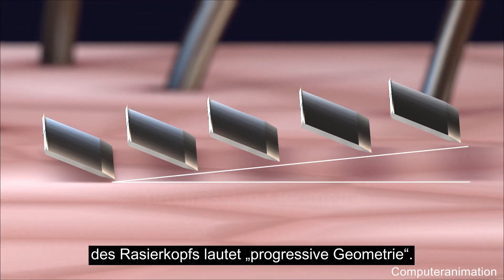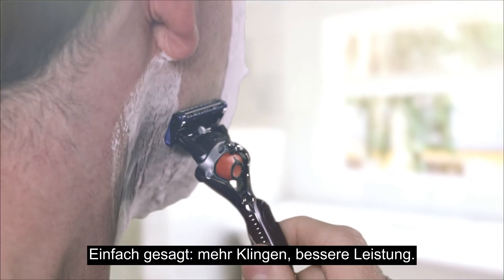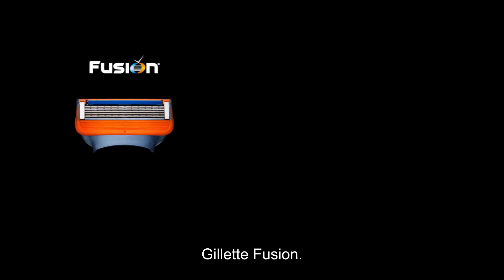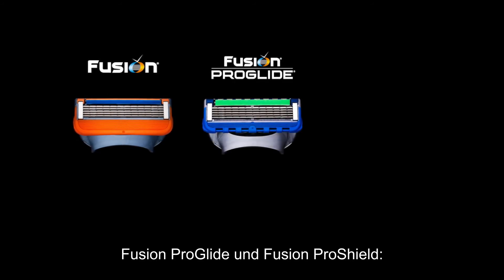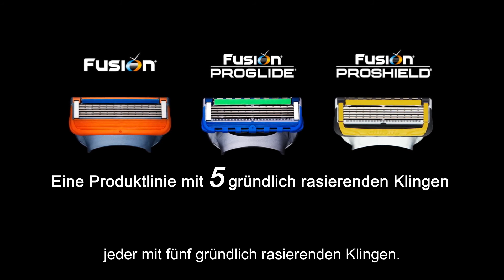The technical term for this cartridge design is progressive geometry. Simply put, more blades really can do a better job. Gillette Fusion, Fusion ProGlide, and Fusion ProShield — each with five close-shaving blades.